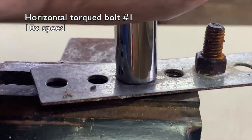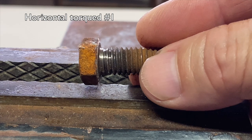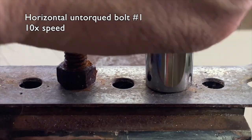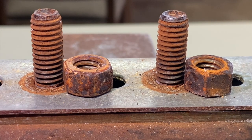Not to waste your time, I'll show you just one sample each of the horizontal bolts. Just like the vertical bolts, no rust on the torqued bolts, and slight rust on the untorqued bolts.